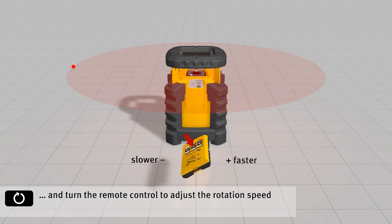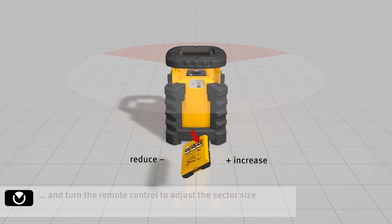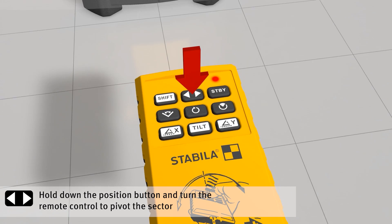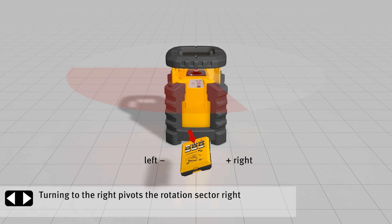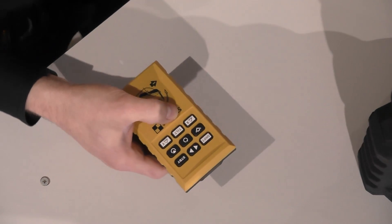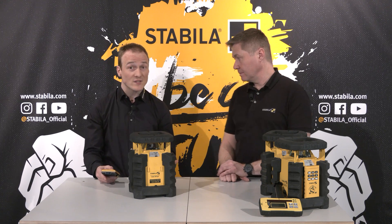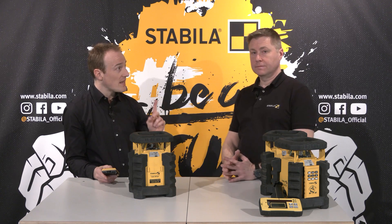I can speed up or slow down the rotation speed by pressing the middle button and then turning it right or left. I also have a standing dot, or I can set the length of the line and also its position — that's the scan mode. Or I can adjust the inclination of the laser axis, or in vertical mode swivel the laser line. It is a two-axis laser: I have a Y axis and an X axis, which I can adjust independently of each other up to an inclination of five degrees.